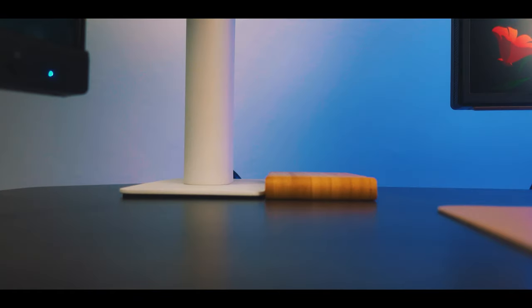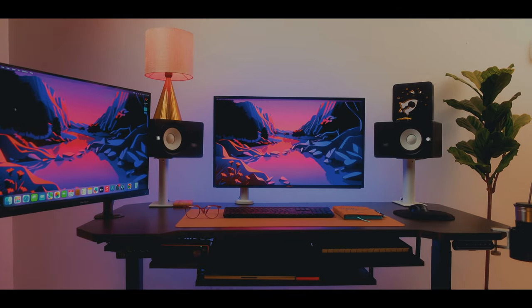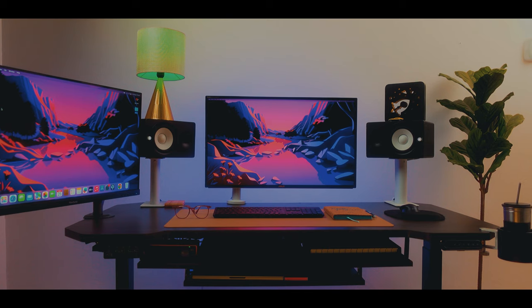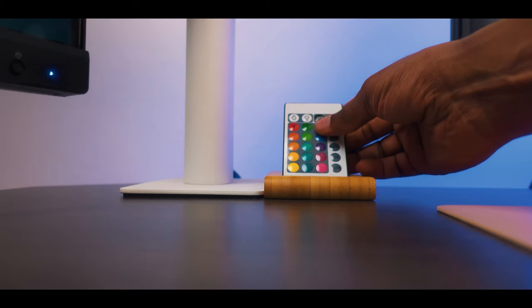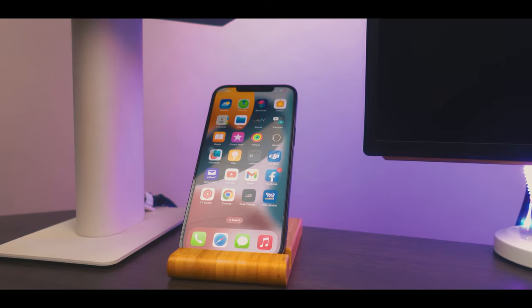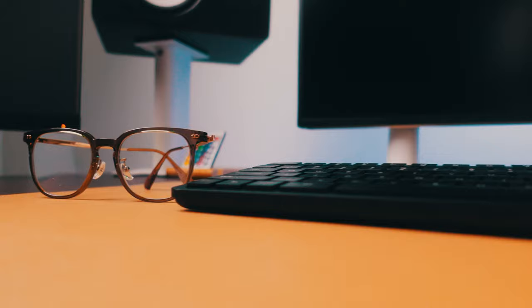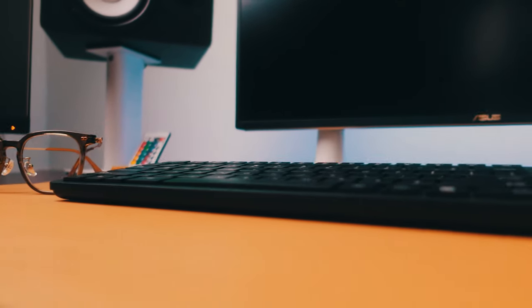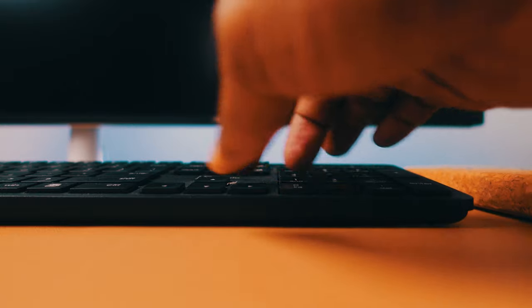I've got RGB lights and this is the remote control. All I gotta do is turn the color to blue, white, whatever color I like. This is one of the best ways to set your own cinematic lighting in your studio — whether it's a YouTube studio, music studio, or whatever. Next is my keyboard — I'm using a wireless keyboard, just like all my setups, because I like keeping things wireless. The keyboard and mouse are the same brand.